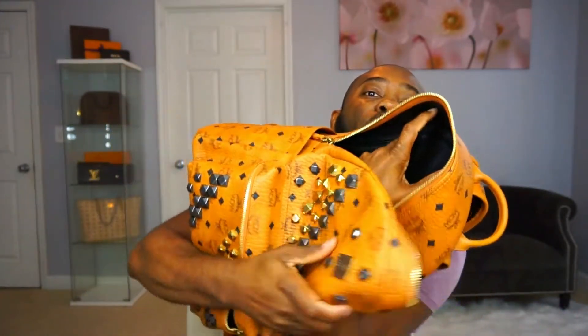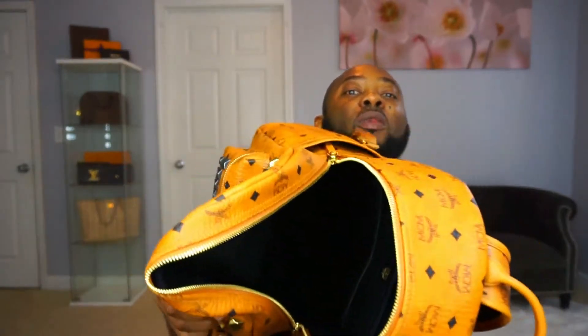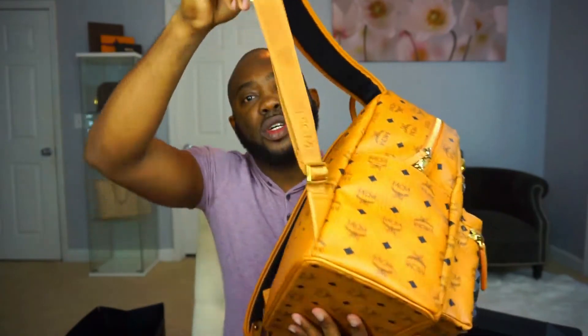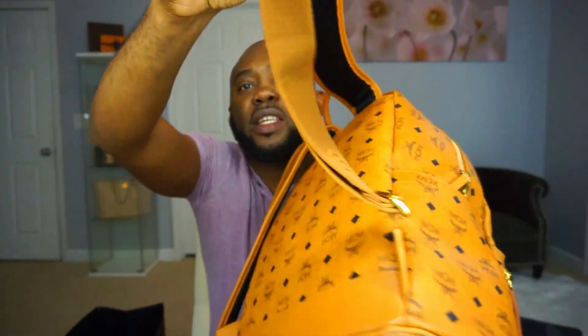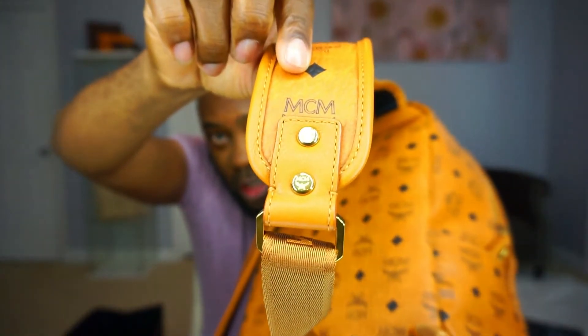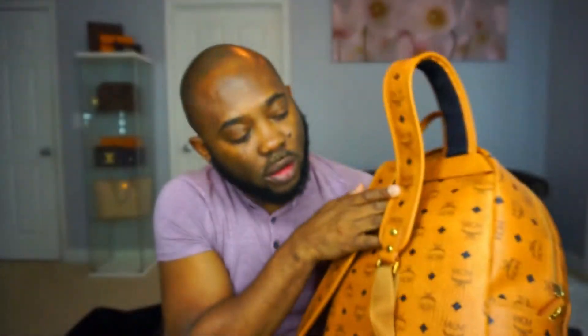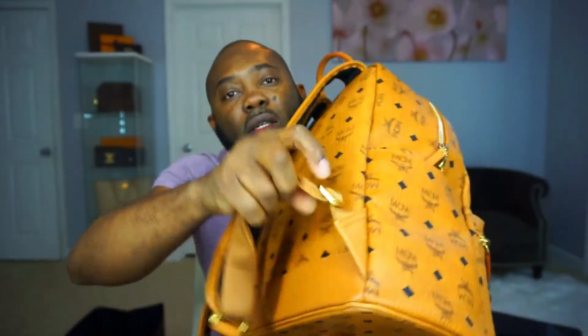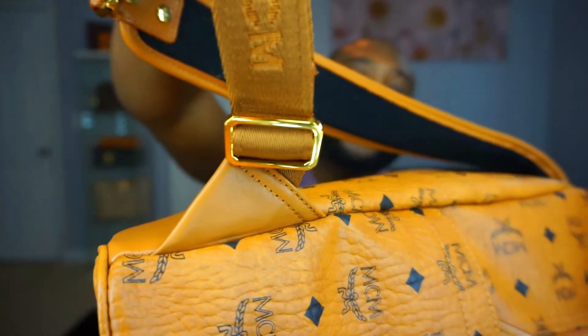The rest is a big main compartment and you just put stuff in. I really like the texture, the feel, the quality, how it feels. It's got the adjustable strap right there — you can see the gold hardware — and on there you see the MCM engraved as well. The metal strap hardware is adjustable.